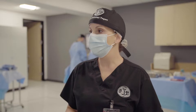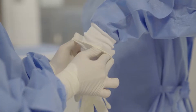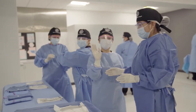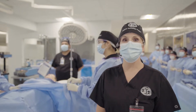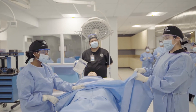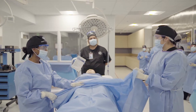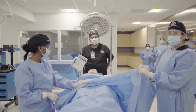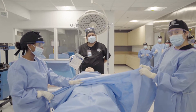Over here, some of the students are learning how to gown and glove. And over here we've got classmates learning how to drape the sterile field. I'm Rem, and I'm Nayeli. We're surgical tech students here at CNI College. We're learning how to drape our patient — this will keep the procedure thorough and minimize the risk of infection for our patient.